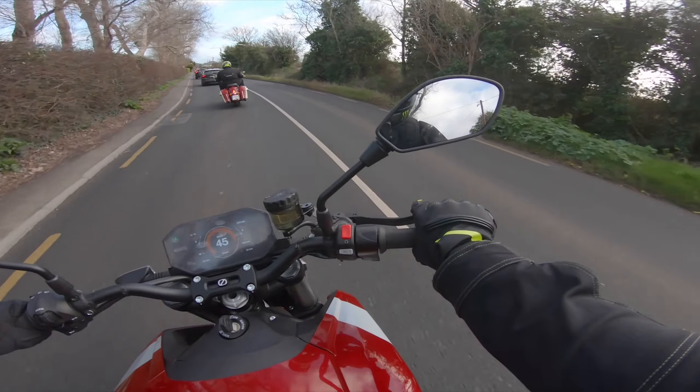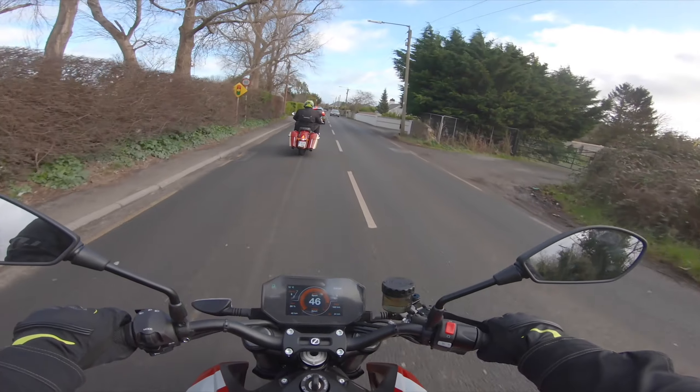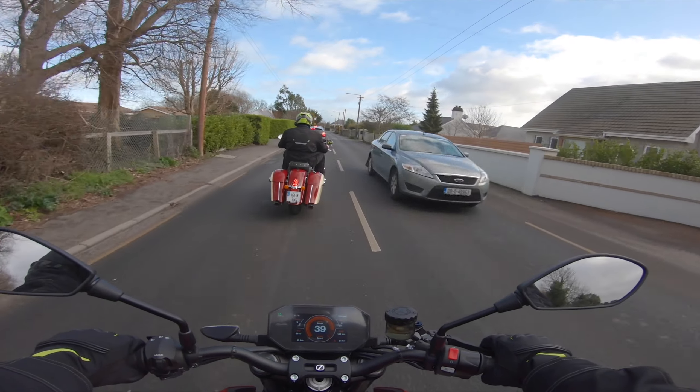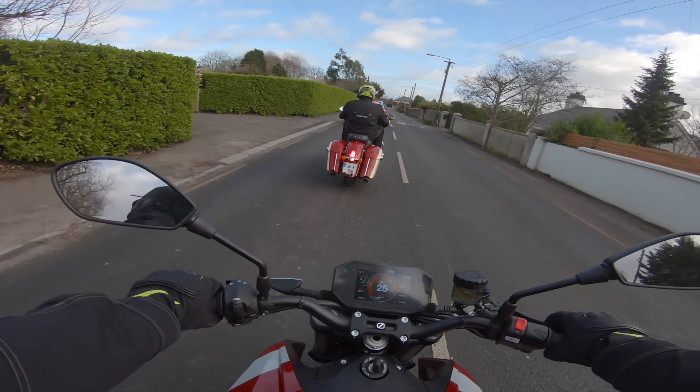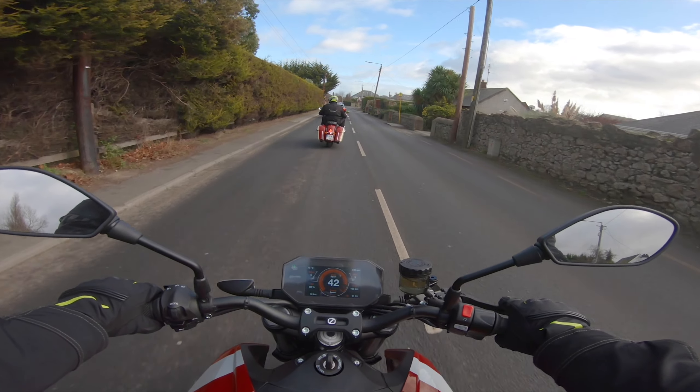The brake levers - I couldn't say clutch because there is no clutch. It's beautiful, like a matte black - it literally looks like a Brembo. There's some brand I've never heard of, I think they're like an American-Chinese brand, but the quality is good. I got used to it very fast.